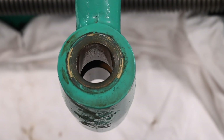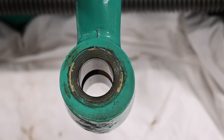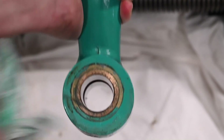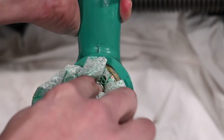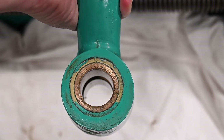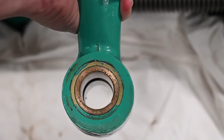I'm assuming that is from the factory and not that this thing wore so badly that someone had to come in and bore it out and sleeve it. I'll have to look in my parts manual and see if it shows any of this. Those look like bronze and brass — two different materials.